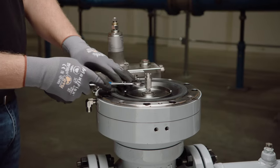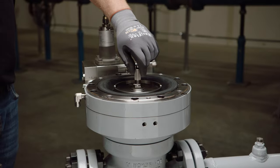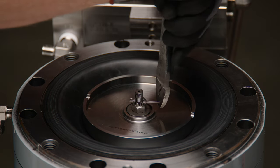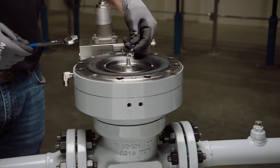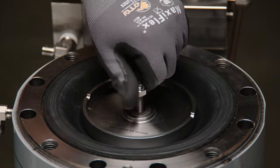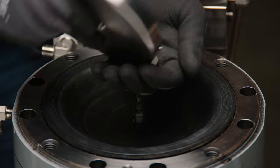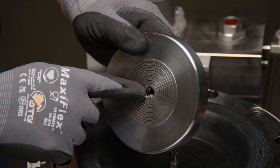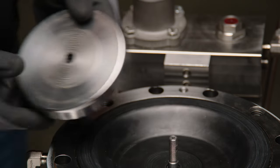Remove the spring and travel indicator shoe. The travel indicator shoe is threaded onto the stem and can be removed using an appropriate open-end wrench. Remove the upper cotter pin. Using the wrench flats on the top of the stem to hold it in place, unscrew the upper castle nut from the stem. Remove the upper diaphragm support plate and the washer. Inspect the O-ring inside the upper diaphragm support plate for blistering, nicks, or other signs of wear or damage, and replace if any wear is detected.